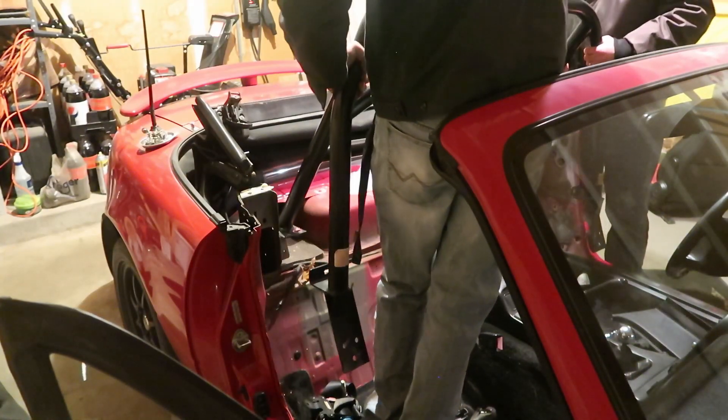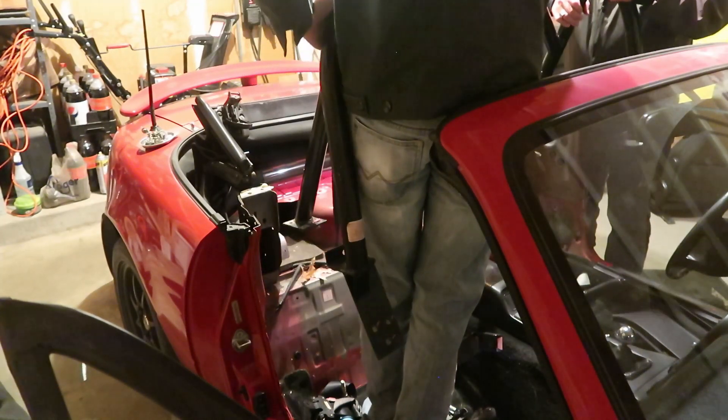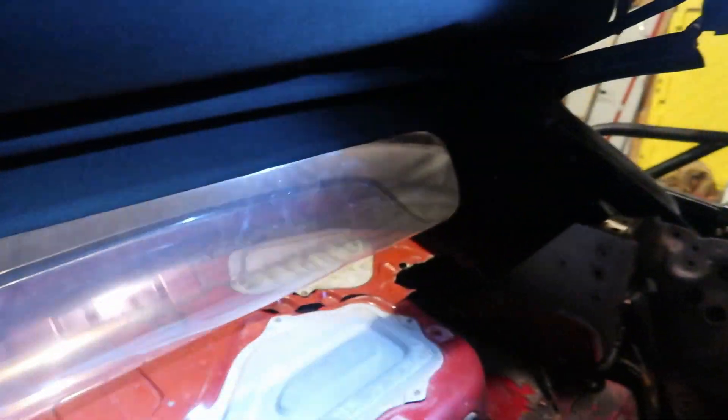We have to cut. I want to see the exact position where it's gonna be — this has to go against this. After a lot of grunting and swearing under my breath so my father doesn't hear, even though he's standing right there, we made some cuts. They aren't exactly the most beautiful, hopefully functional, so we're gonna try installing the bar back again.